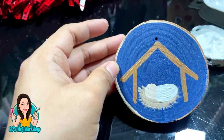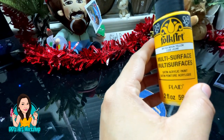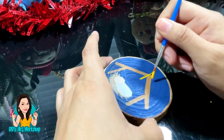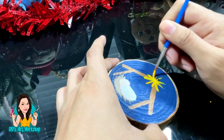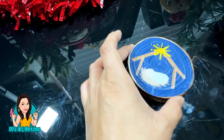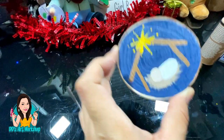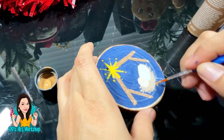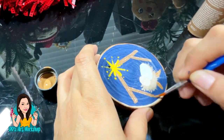Now that my little ornament is coming together, I'm also going to be adding a star using this yellow color, doing a little star with my paintbrush — nothing fancy — and then adding some little dots with the tip of my paintbrush all around the star. Once my little manger is dry, I'm going to use that same cafe latte color to add two little stands to the bottom of my manger.